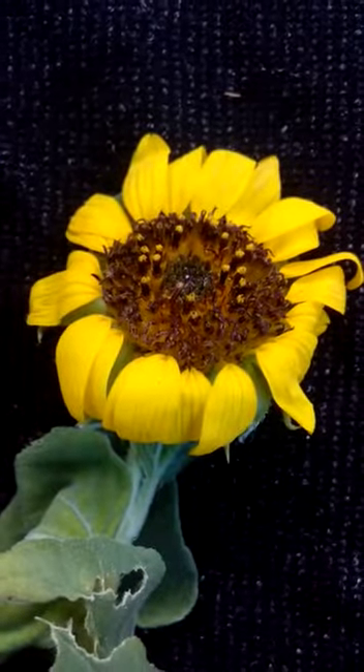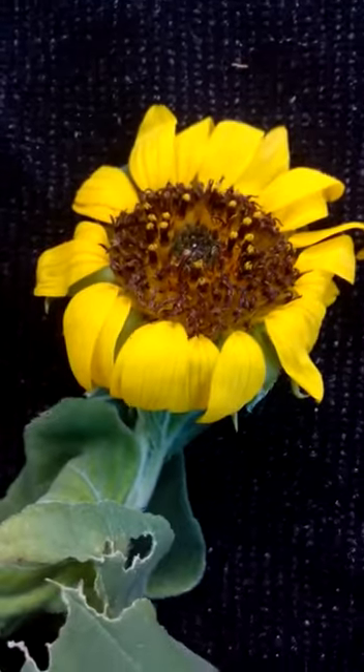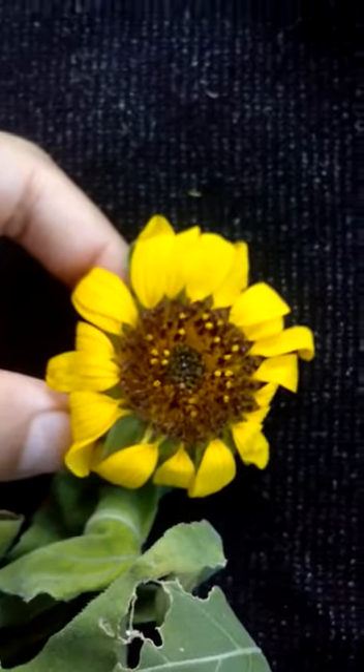Assalamu alaikum, my name is Zoya Nawaz, edit number 617, error 3297. Today we are going to discuss sunflower. The inflorescence of sunflower is called capitulum. It is a highly cross-pollinated crop.